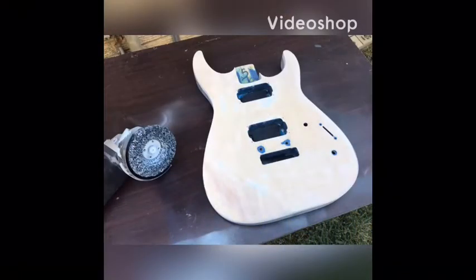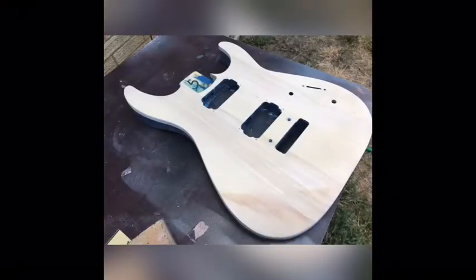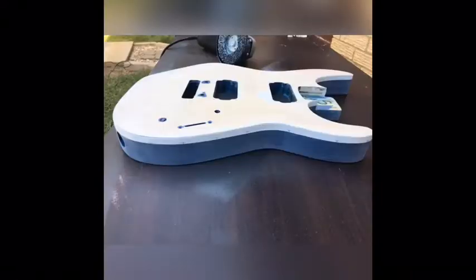Hello everybody, Guitar Man 3YT here, and what you are watching is my process of how I made my fake flame top for my Jackson Charvel project.